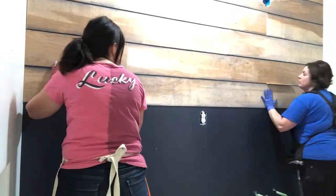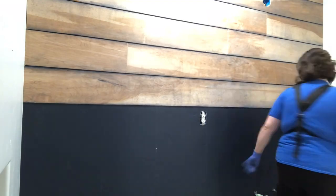Hi friends, welcome to a Sunny Side Design video. I am Michelle and I am Steph, and this is week six of the one room challenge. If you're new here, welcome — we're glad to have you. Please subscribe to our channel to help it grow so we can continue making these videos for you.